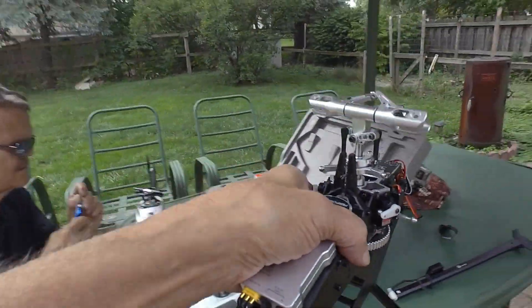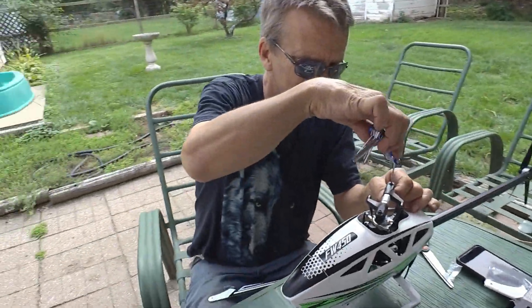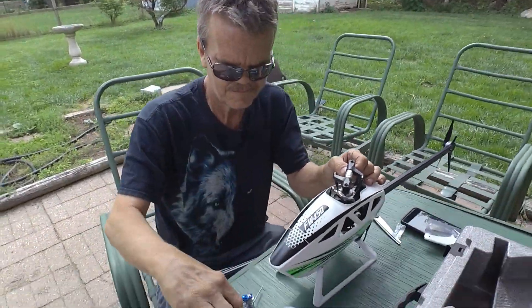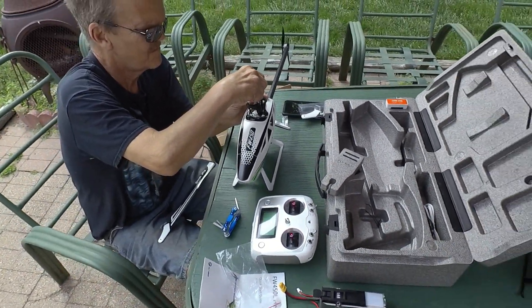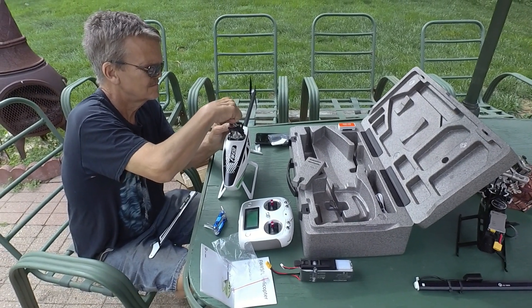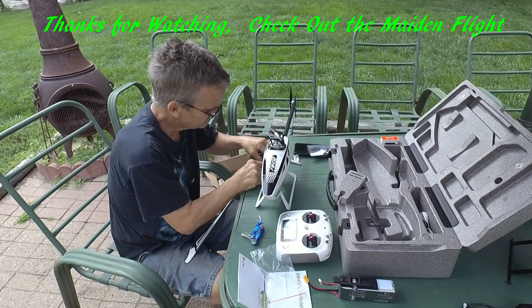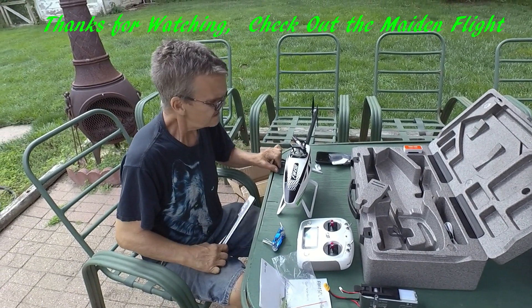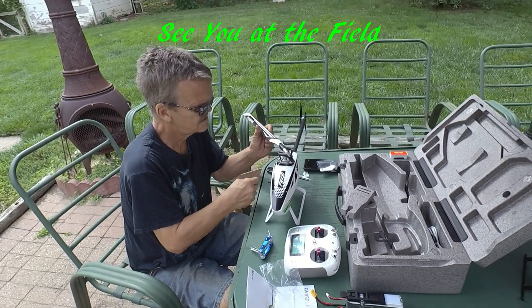Bad things happen, so we're hoping Mike gets to avoid that this time with this new one. We're going to get it together and give you guys a demonstration. Thanks for watching, bye for now. Mike, anything to say? No, I'm looking forward to trying this out.